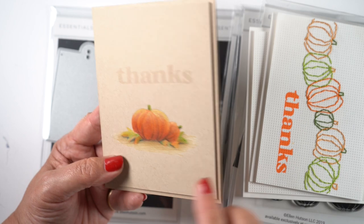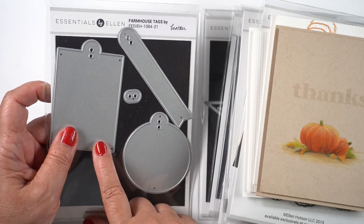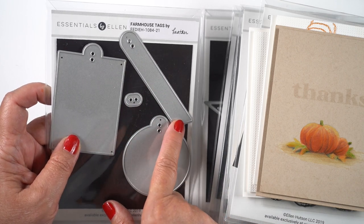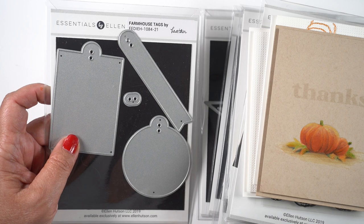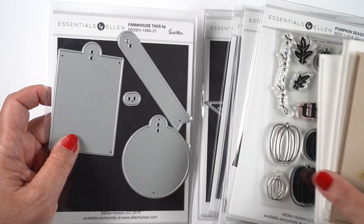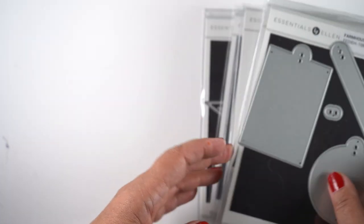I used no-line ink for stamping both the sentiment and the pumpkins and colored these with colored pencils. Don't forget to use your other papers — Neenah Desert Storm is excellent for fall and season cards. The new farmhouse tag set is going to be great for Christmas time as well, and I'm going to combine it with the pumpkins to make my Charles Schultz tag, so let's get started on that.